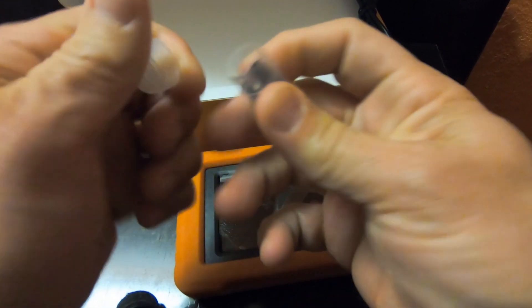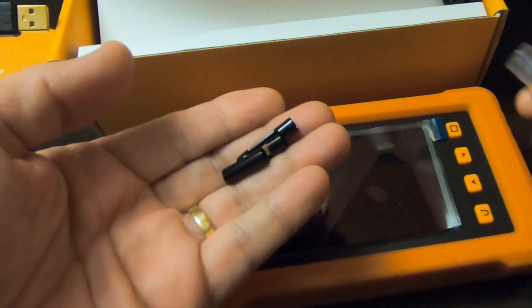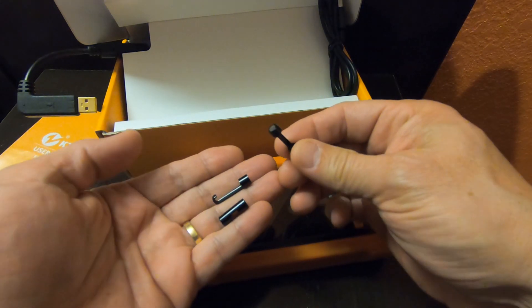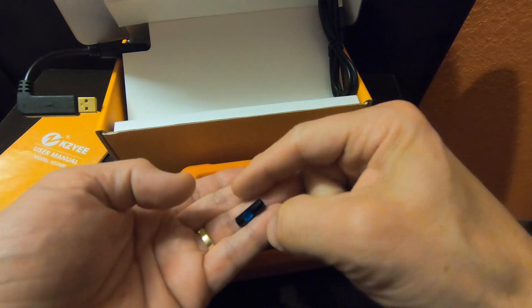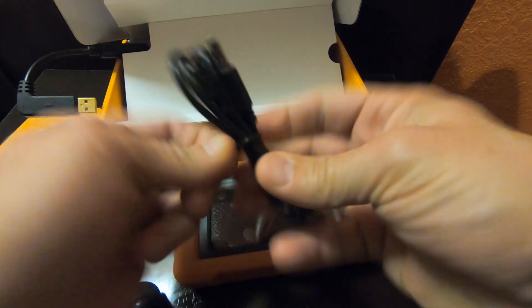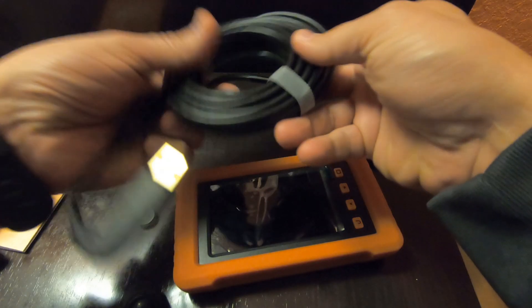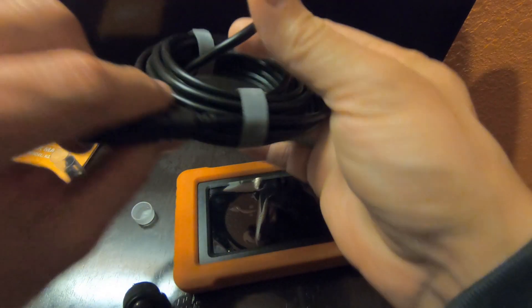Inside this vial, we open this up. These are the different end points. One is a magnetic tip, one is a hook, and the other is a reflective mirror. They provide you with a charging cable which is standard USB, and this is for the Indoscope itself.